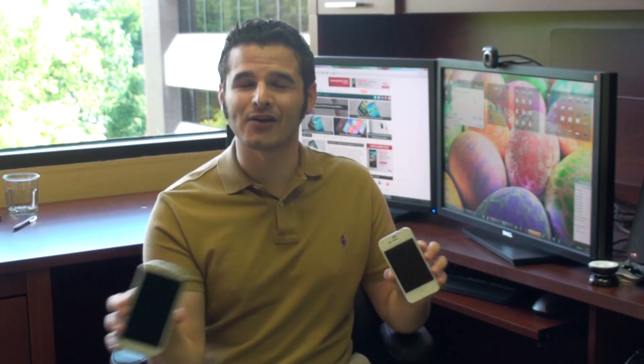Hey guys, it's Brandon Miniman from Pocketnow.com. The Samsung Galaxy S3 and the iPhone 4S are two phones that are so popular, I think even my grandma knows about them, and she doesn't even have a phone. In this video, we're going to put them head to head and compare them in every way that matters. Let's get to it.